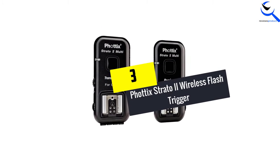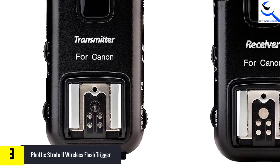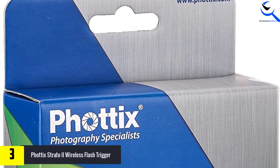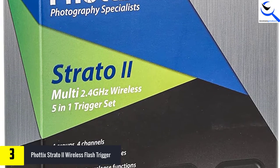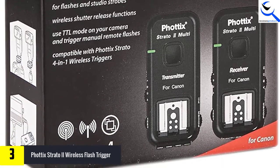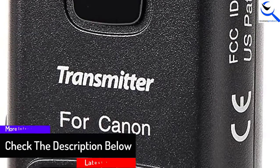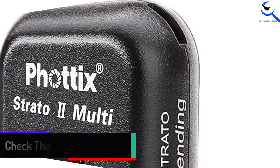At number 3, we have the Phottix Strato II wireless flash trigger. Phottix has worked very hard to produce this product, which has receiver units and a 4-channel transmitter ranging 400 feet from each other, featuring off-camera flash. The fire-all function allows photographers to fire all strobes or flashes to different channels on the receiver set. The sync speed is very fast at 1/250th sec, and it has adapters and cables which are durable and quality. The 3.5mm sync port and hot shoe are used to trigger monolights and hot shoe flashes. Phottix also offers 2.4 GHz signals, providing freedom from line-of-sight restrictions, and uses readily available AA batteries.